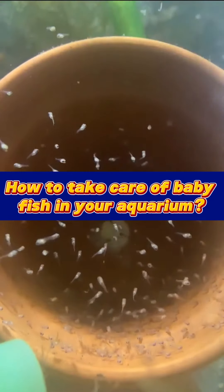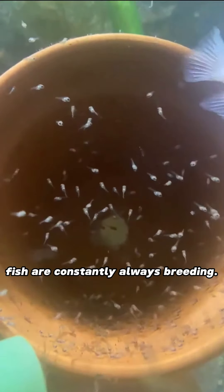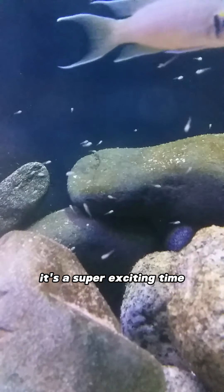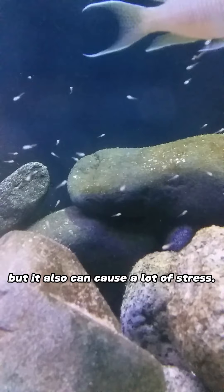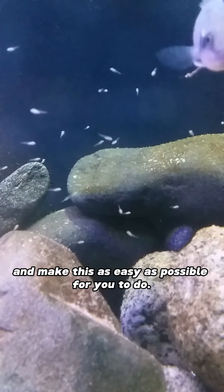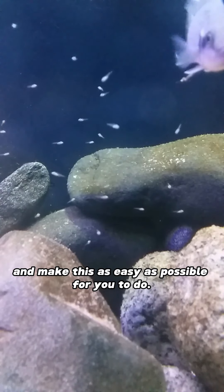How to take care of baby fish in your aquarium. Fish are constantly always breeding. When you spot little babies, it's a super exciting time, but it also can cause a lot of stress. I'm going to try and make this as easy as possible for you to do.